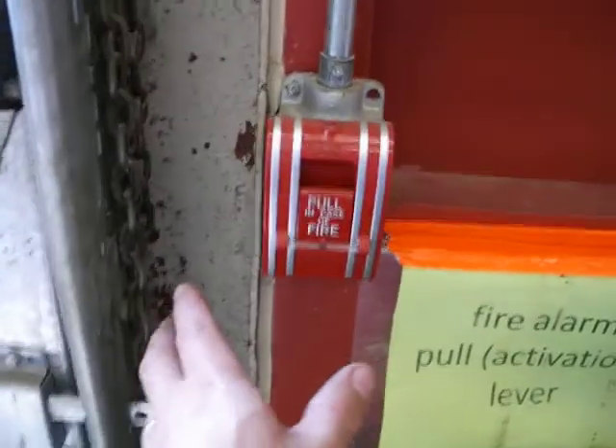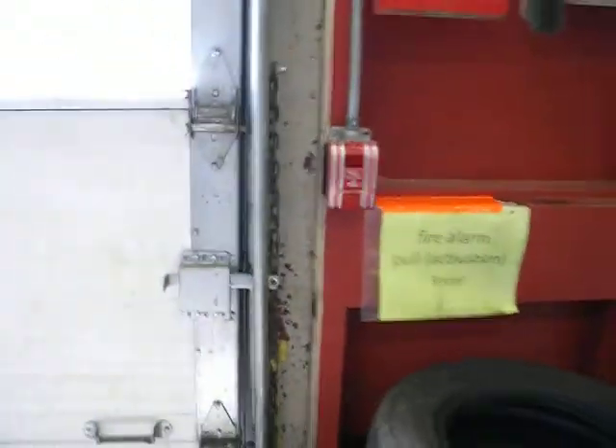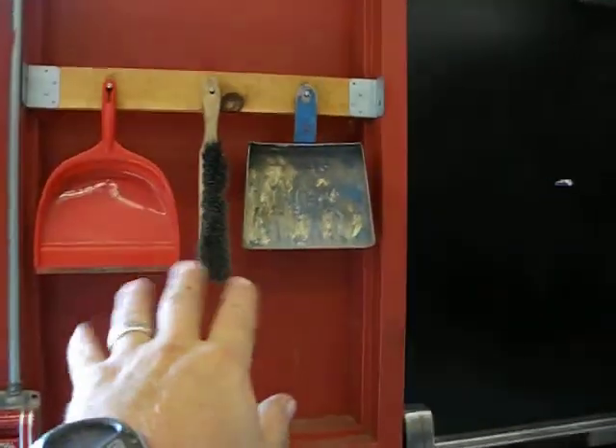Fire alarm — heaven forbid there's ever a need, but there's the fire alarm pull activation lever back here by the big overhead doors and the black door. Here are little hand brooms, dust pans, big brooms, a squeegee, and a shovel — whatever we need, it's right here. Get used to using them and always clean up after yourself in the shop.